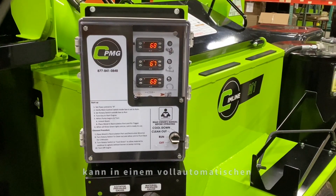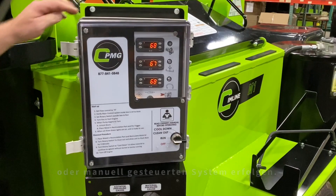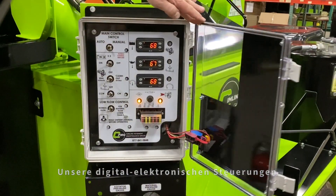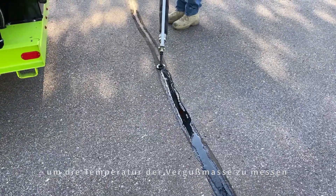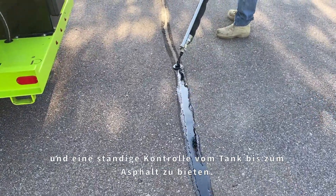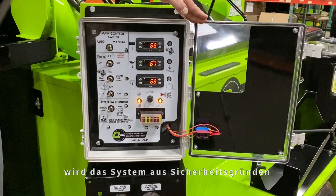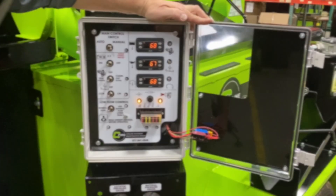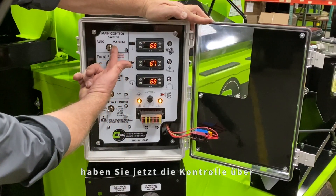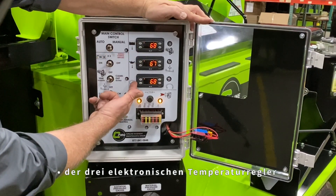Controlling a SimLine M-Series Melter applicator can be done in a fully automated or manually controlled system. Our digital electronic controllers utilize both internal and external thermocouples to measure sealant material temperature and provide the most consistent control from the tank to the asphalt. Should any of these thermocouples fail to report back to the controller, the system will shut down for safety and to avoid any damage to the equipment or the material. When the unit is in manual mode, you now have individual control over all systems on the machine, including the three electronic temperature controllers.